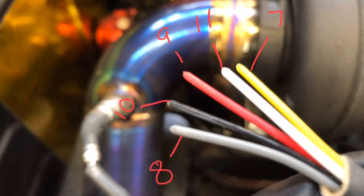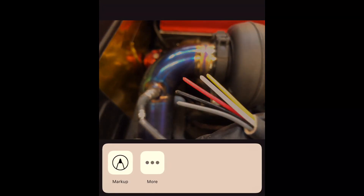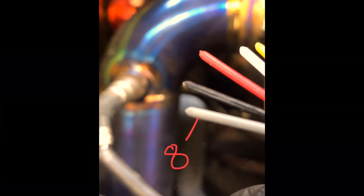One useful tip: take a bunch of photos of each wire and label which wire harness it is, then mark what number pin each one's going into. I literally just take a photo with my iPhone and in the editor you can write right on the screen — it's a great way to keep everything organized.